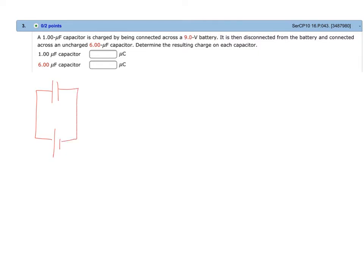Therefore we can solve for the charge stored in this one microfarad capacitor by simply using the formula that the charge stored, Q, is equal to capacitance multiplied by the potential difference. In this case, the initial charge stored is equal to one microfarad multiplied by nine volts, which gives us nine microcoulombs.